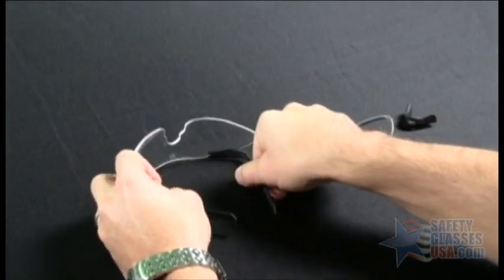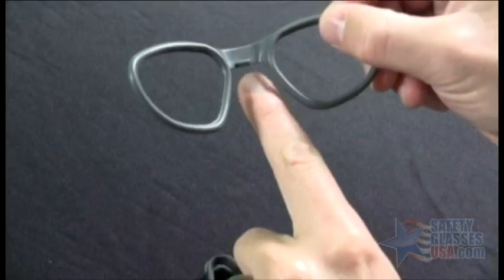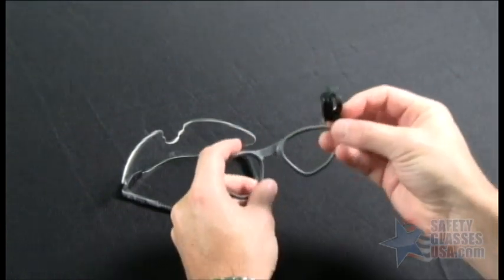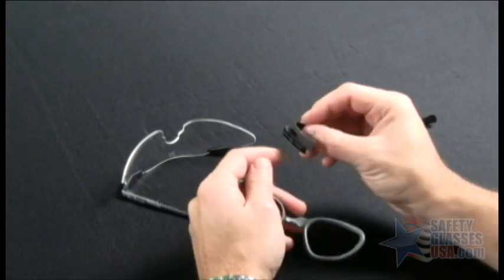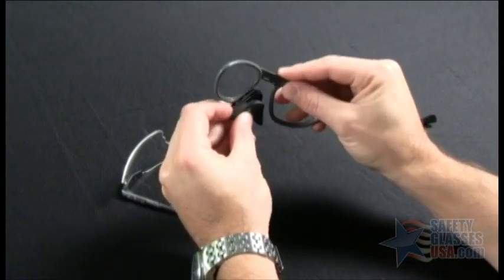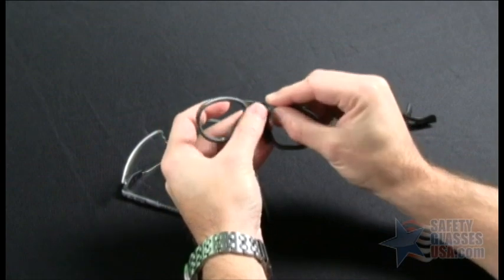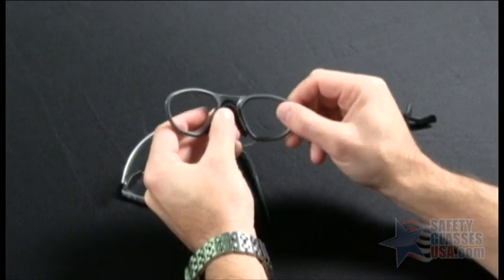Now go ahead and set down the eyewear, pick up the insert, and notice on the insert there is a small tab on the inside. The nose piece that comes with the kit has an inside channel with a relief cut in it. Go ahead and install the insert so that it snaps into the channel — you know you've installed it correctly because it snaps right into place.